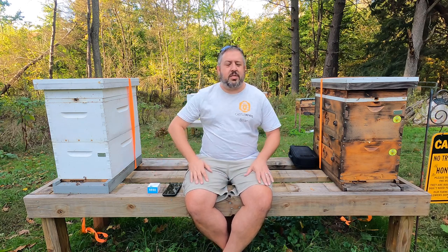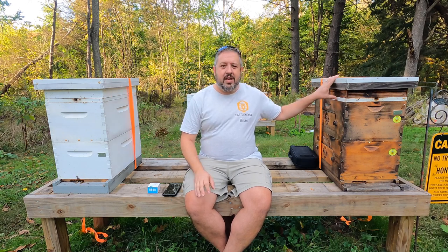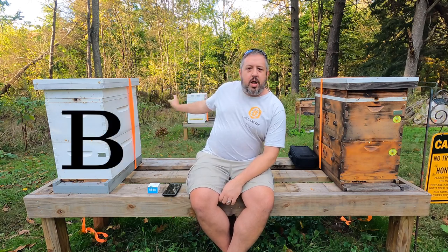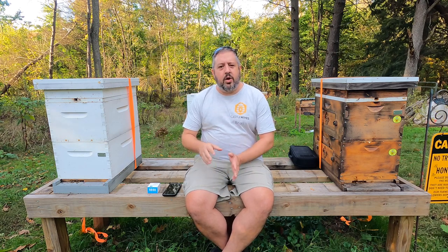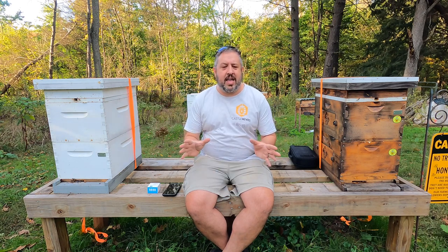I have a sensor already in this hive and this hive. Maine Castle will be Hive A, Buckingham will be Hive B, the poly hive behind me is going to be Hive C, and I'm also going to put one of the Govee sensors in one of the horizontal hives — that'll be Hive D.